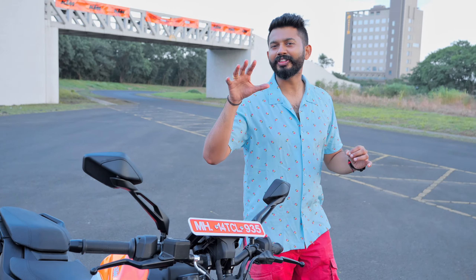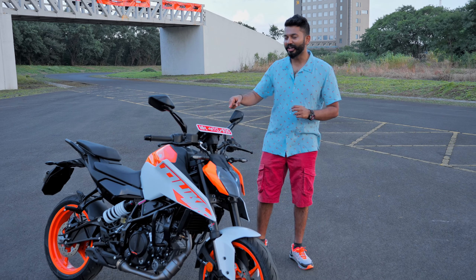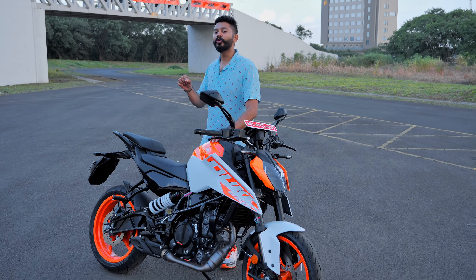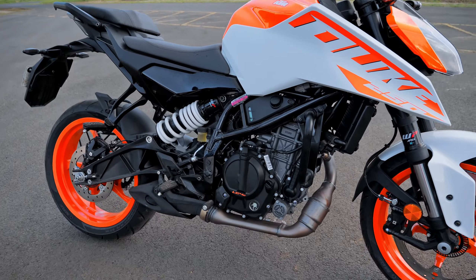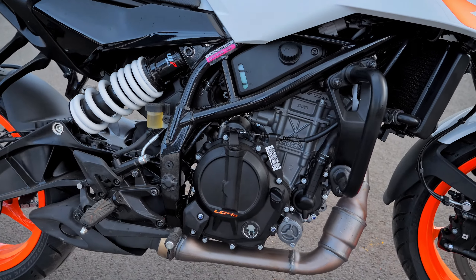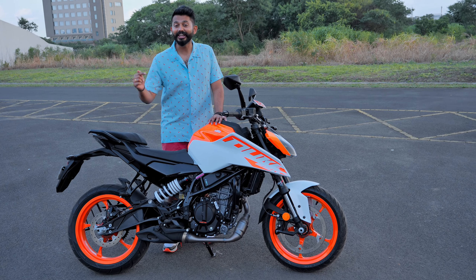We have a plan for this. It's a new 2024 Duke 250. This is a 249cc single cylinder liquid cooled engine. It's 31 horsepower, 25 Nm torque. In the previous version, it was 1 Nm torque and 1 horsepower less in engine production.